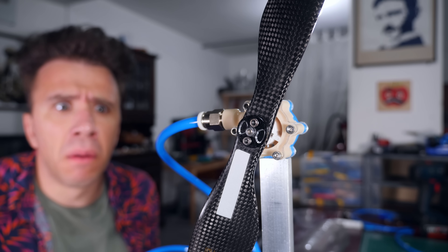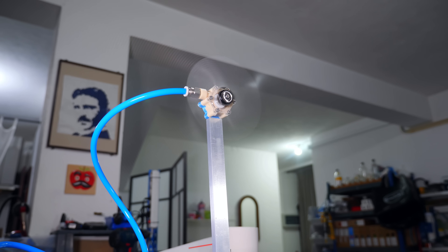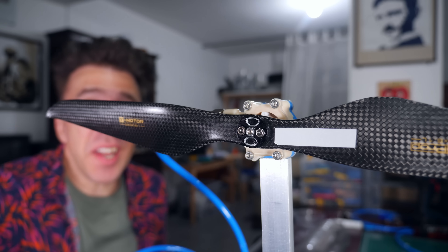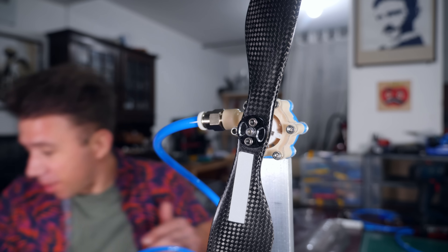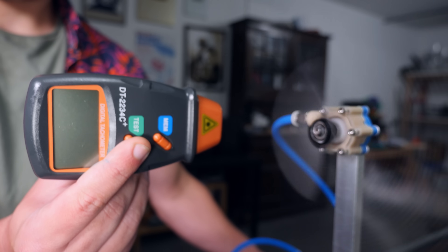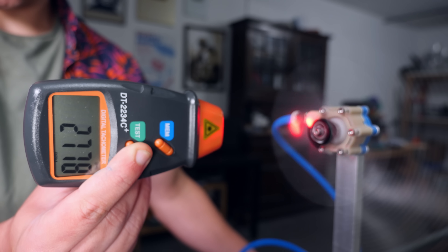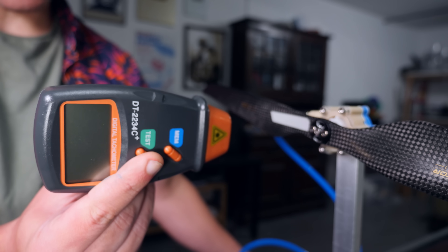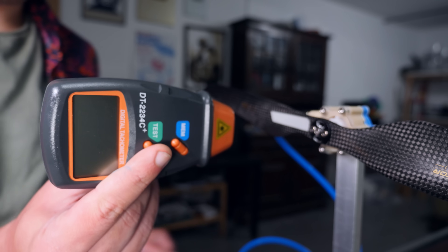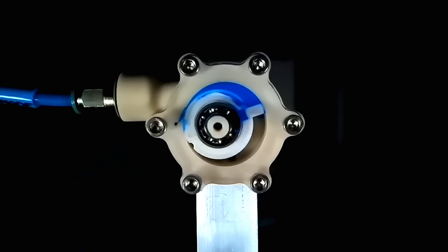Fly baby, fly! What is this? Jesus! I need to get the digital tachometer to measure the speed! That is insane! I'm a little bit afraid of staying close to this thing. The engine is still leaking, not as much as before, but it is still leaking.